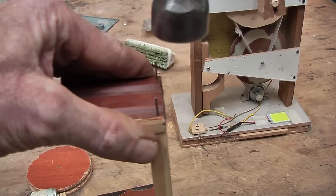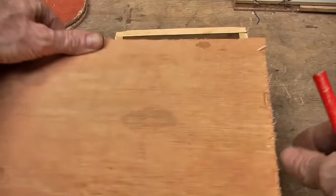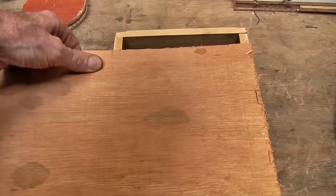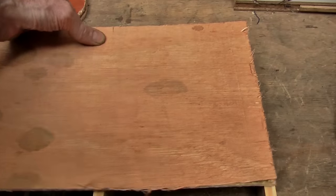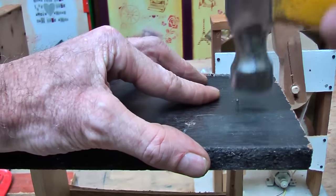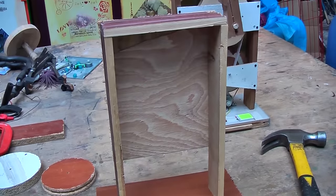Then I will nail those together, and then I will put a plywood back on it by measuring there, cutting it and nailing it on the back. And then nail the base on. So there we have the base in which we are going to put our pulleys.